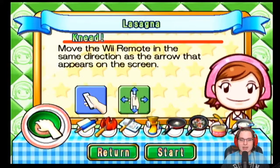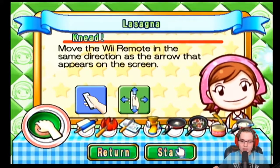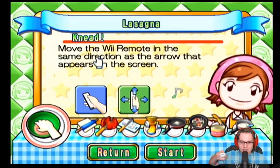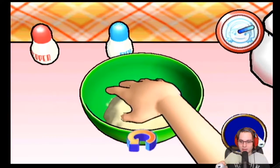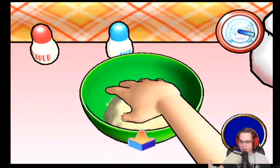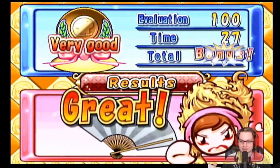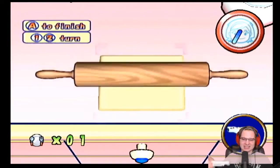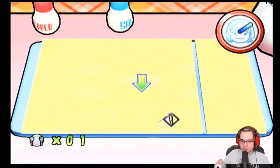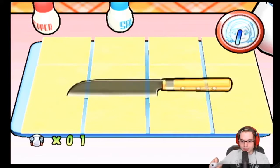Move the Wii remote in the same direction as the arrows that appear on the screen — motion controls, fine-tuned infrared controls. Not too much. Left, circle it around, pull it back. Is she a dragon? Come on, come on, you're almost there — food food food.